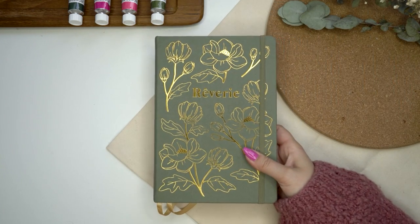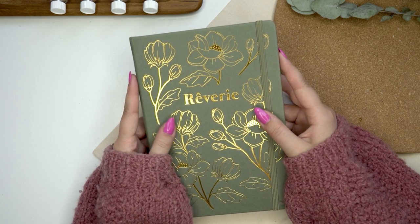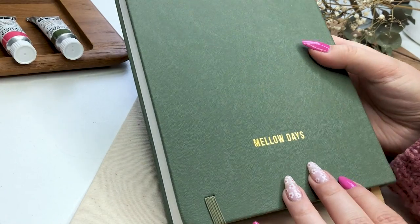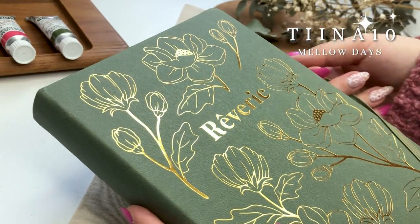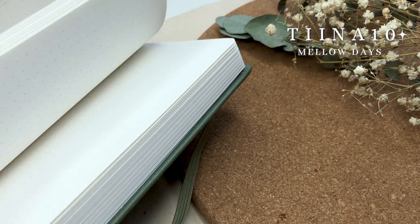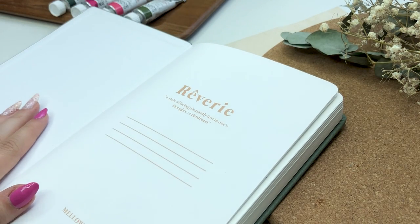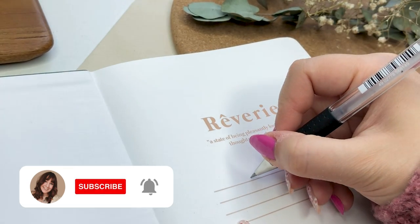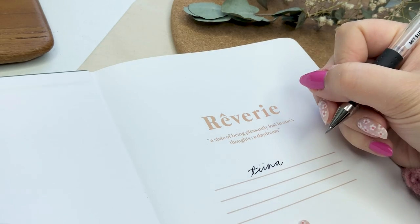The new journal I'm going to be using is the same as before but with a different color, which I honestly love much more. I'm using this Melodized Reverie beautiful sage green notebook that has dotted watercolor paper. If you want to get a similar notebook, you can use my discount code DINA10 to get 10% off. They don't have this exact one in their shop yet — it will possibly come within a month — but they do have one other color currently. This is not sponsored; the link and discount code are always in my video description.